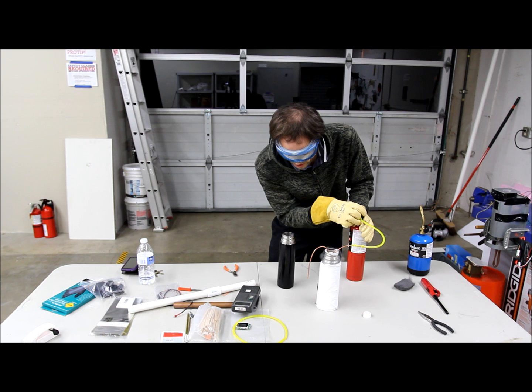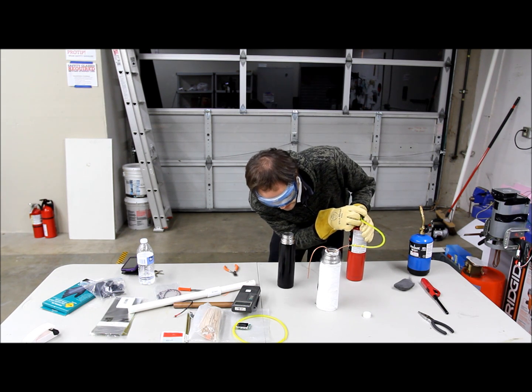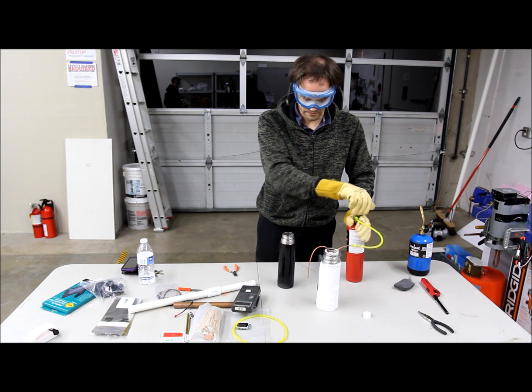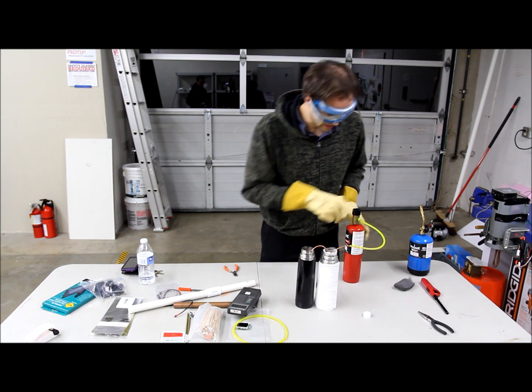Just gradually turn on the gas, find the right rate, and then you'll see it drip out of the copper tubing. Okay, it's coming out — it's starting to percolate. So then, once you know that it works, collect the drippings in another vacuum flask.